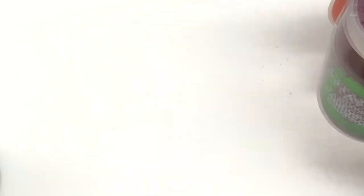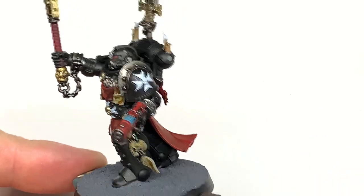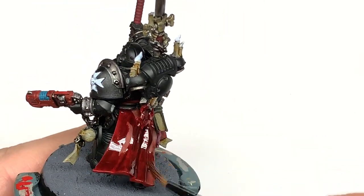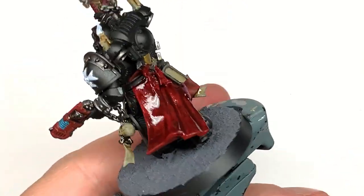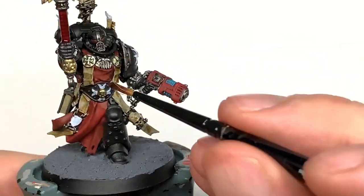Now add some Citadel Karoberg Crimson. I'm going to use this to do the little parchment bits on the back of the seals, also use this to do the tabard that he's wearing and the case of the plasma pistol. You've also got a little purity seal just hidden under his right arm there too.